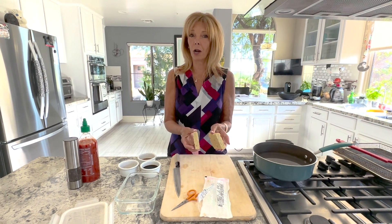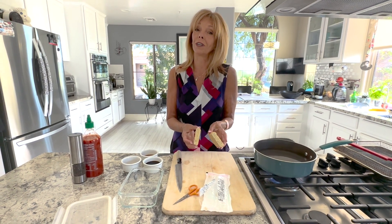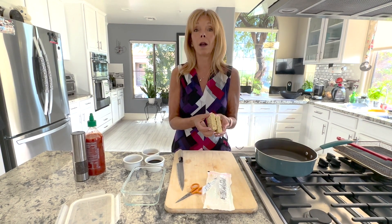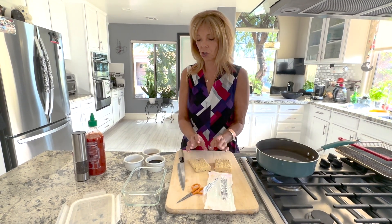Today we're going to start making tempeh bacon, but my goal is to turn it into bacon bits. So you'll learn how to make tempeh bacon or the bacon bits — you get to choose.